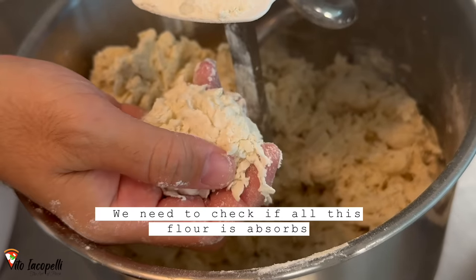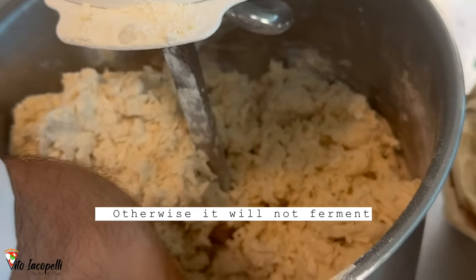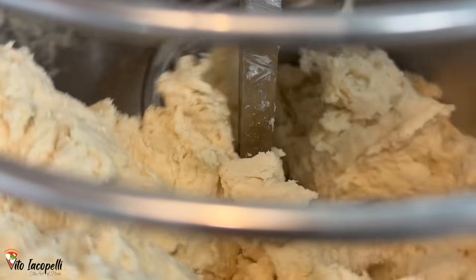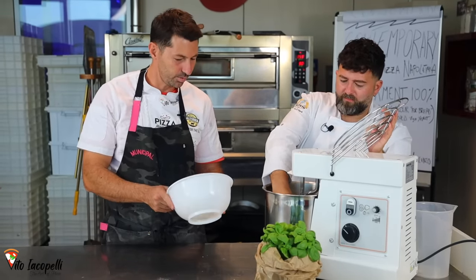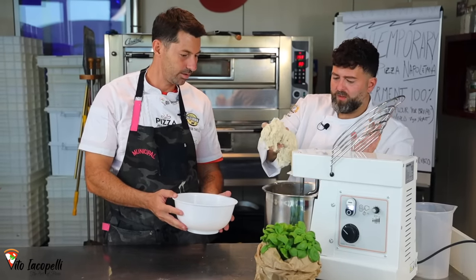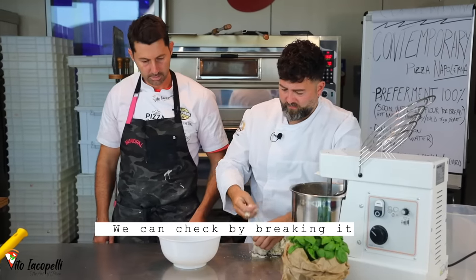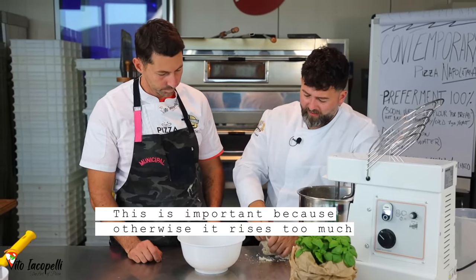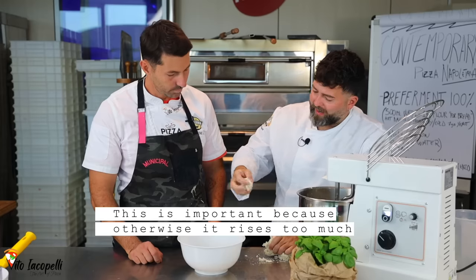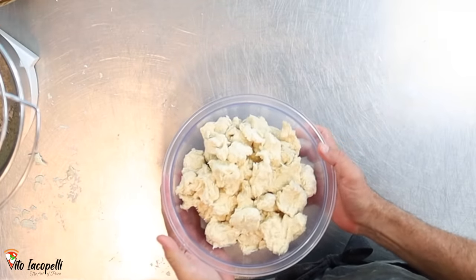Make sure all the flour is absorbed — it cannot be loose, otherwise it won't ferment. The pre-ferment is ready. You need to check that it's fully incorporated. The pre-ferment is ready.